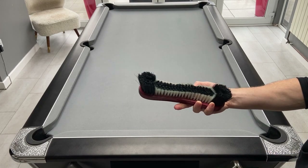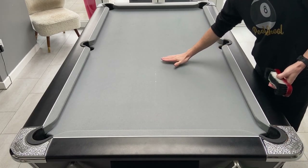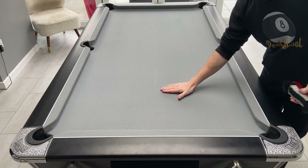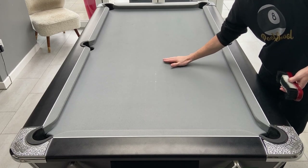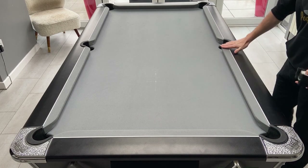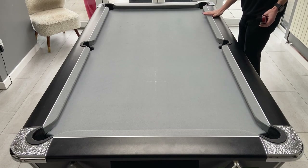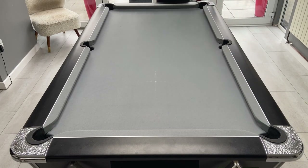I've got a napped cloth which runs down the table. If you run your hand down the table you should feel that it's nice and smooth. If you move up against the nap then you should feel the fibers lifting up slightly. The cushions should be clothed with the nap also running down the table. Obviously the top and bottom cushions could go either way, so if you run your hand along those you should be able to feel which direction the nap is going in.